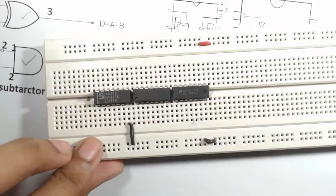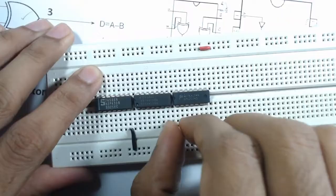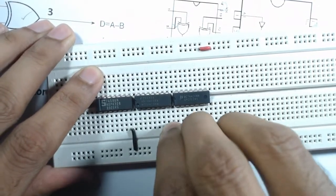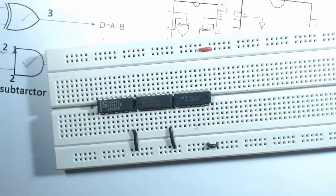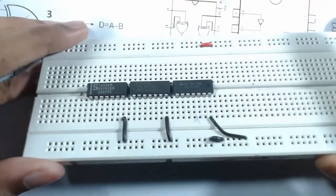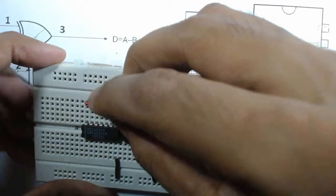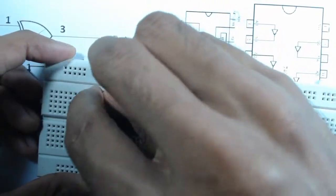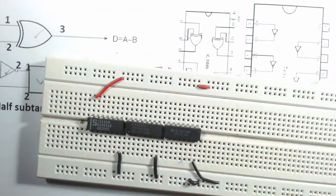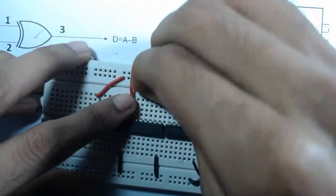Connect pin 7 of the second and third ICs to ground. Then connect all pin 14s to the VCC row — pin 14 being the last pin of each IC. Do this for all three ICs.